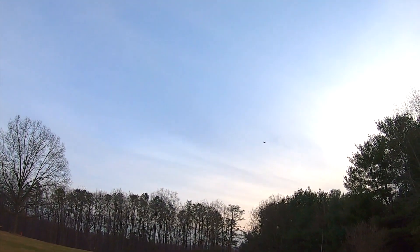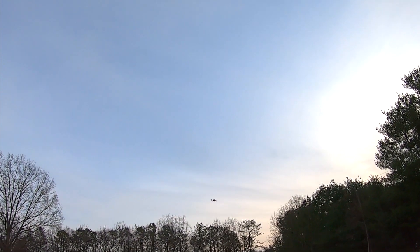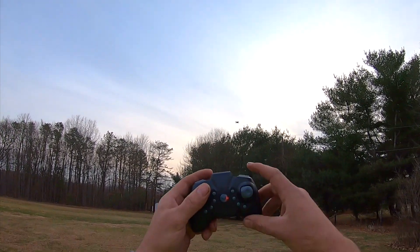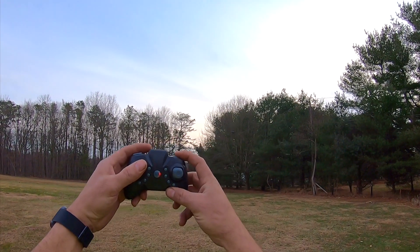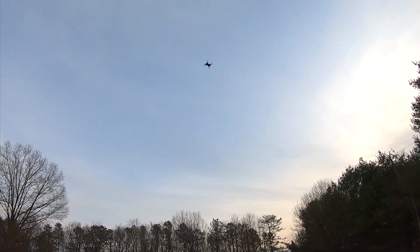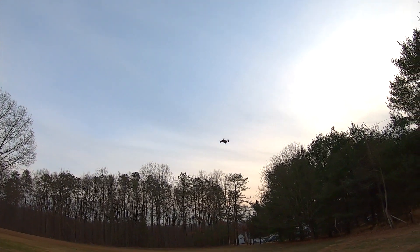Got to trim it out. There we go, we got a good trim there. These buttons here are your forward-backward trim. And over here, this is for your tricks — so watch as I hit this top shoulder button and hit back. That was a nice flip there. Let's do a front flip. These flips are pretty tight. Let's do a roll to the left and roll to the right. This thing flips pretty nice.